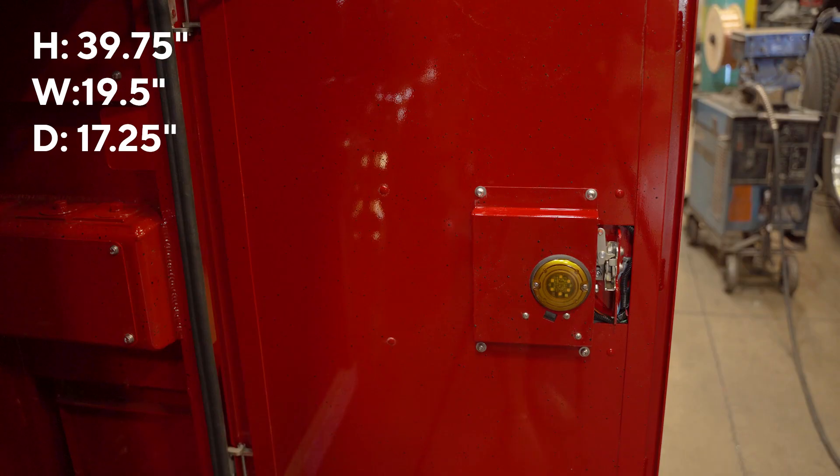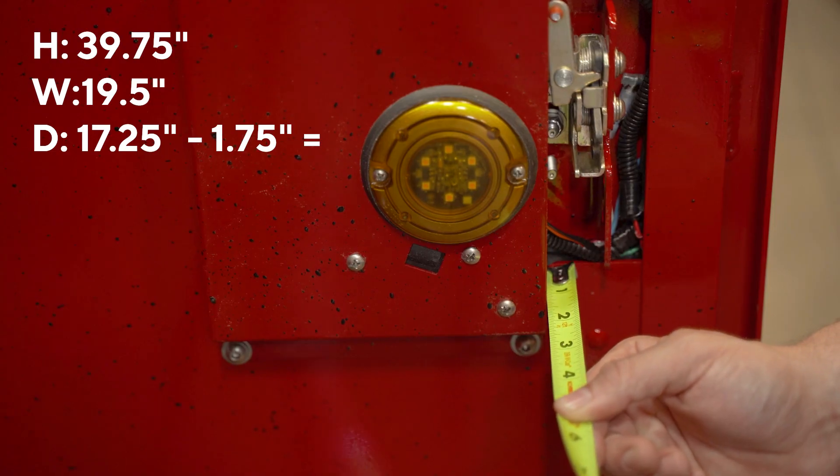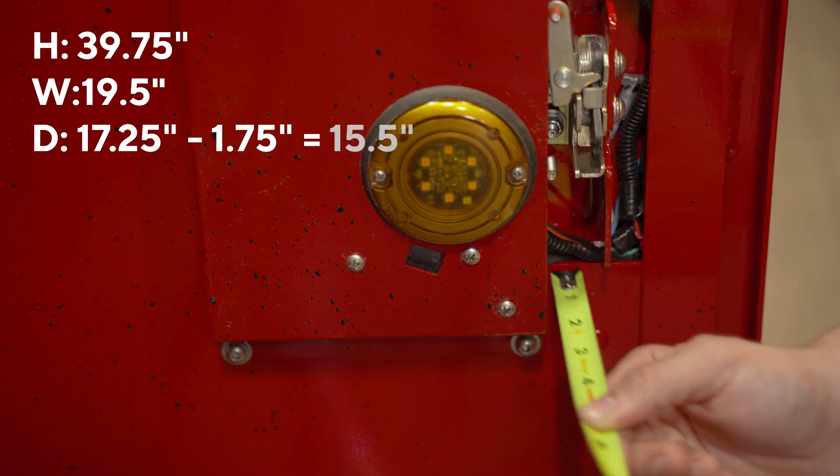The door handle assembly on the back of the door protrudes 1 and 3 quarters of an inch into the depth, bringing the available depth to 15 and a half inches.